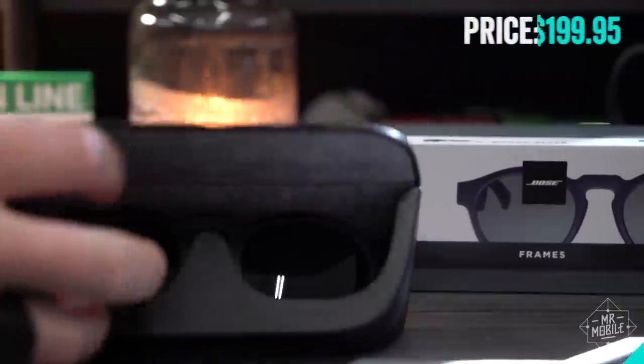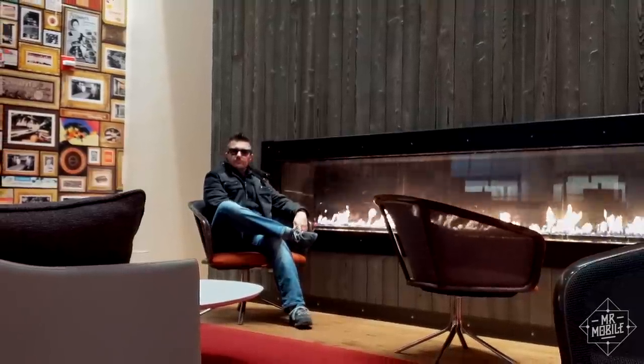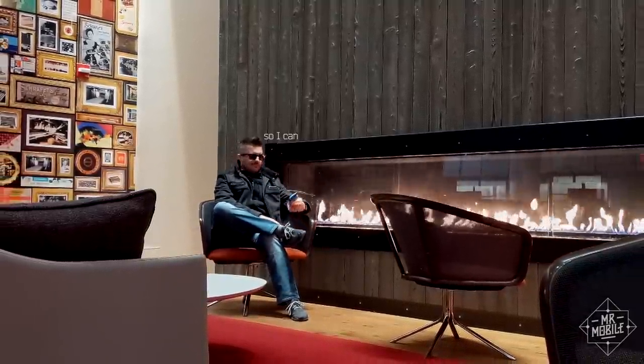At a nickel shy of $200, the Bose Frames aren't for everybody. As one of you pointed out on Instagram, there's nothing stopping you from just wearing regular headphones and regular sunglasses together. At least then, you wouldn't have to wear your sunglasses at night — so you can, so you can.